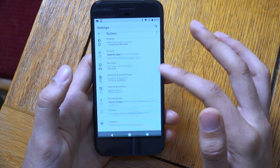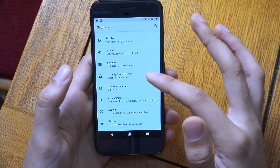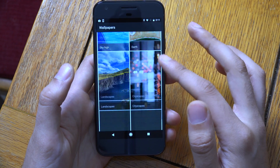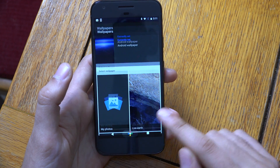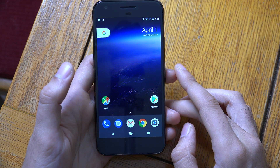So lots of nice changes here on this particular software. Let's just have a look at the wallpapers and see if we can see any differences. It's a little bit the same but I think it tells you what wallpaper you've got there, which is nice.